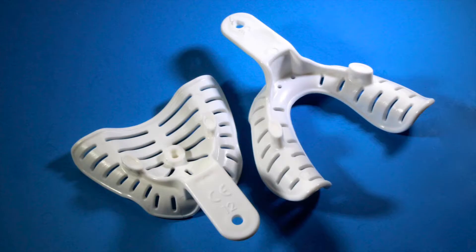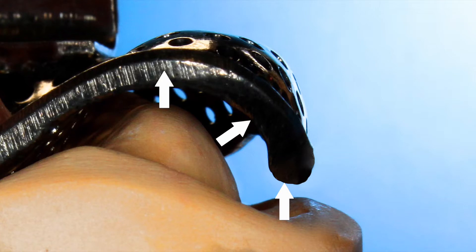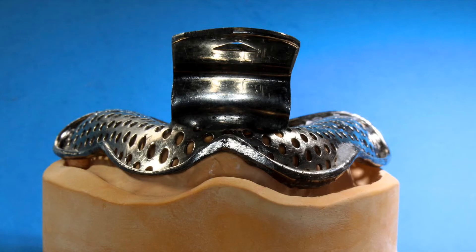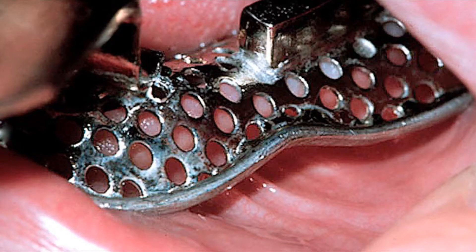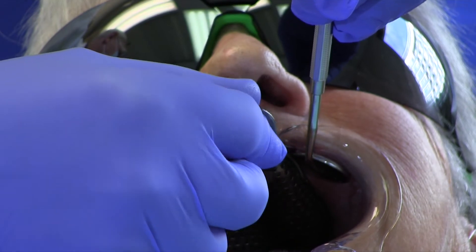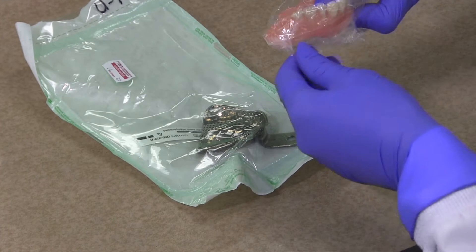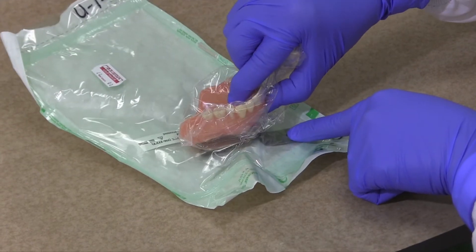Use metal or plastic edentulous trays that provide 5-7mm of space from the tissues. This will help to improve strength and minimize distortion. The space also provides room to capture the frenum and vestibular roll without distention. If a stock tray is too large, it will distort and distend tissue, which can have adverse effects on the fit and comfort of dentures. Selecting a proper size tray is a critical step for preliminary impressions.